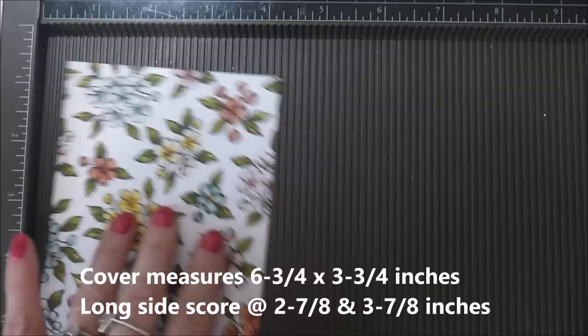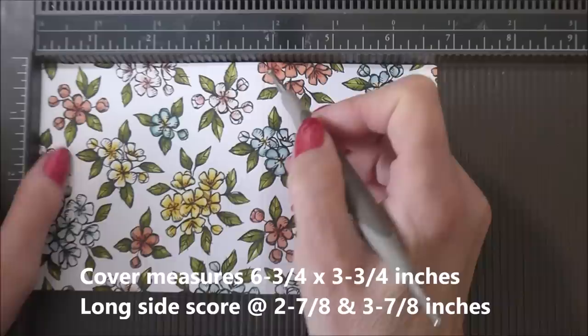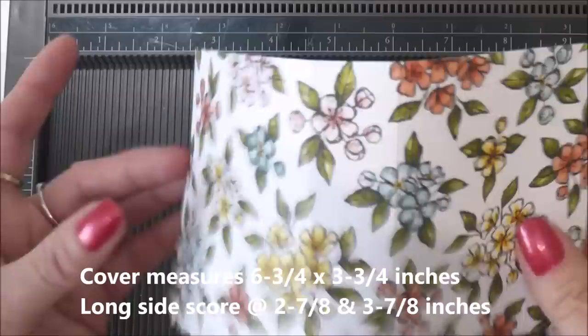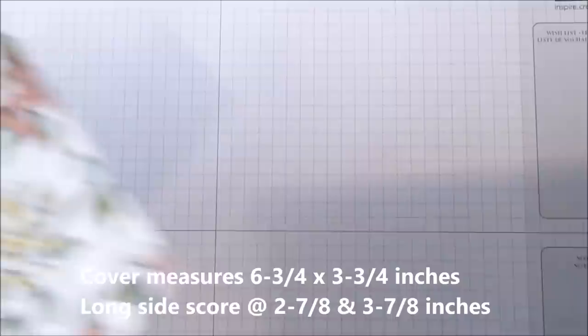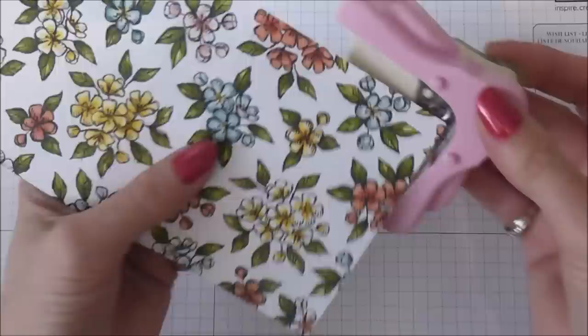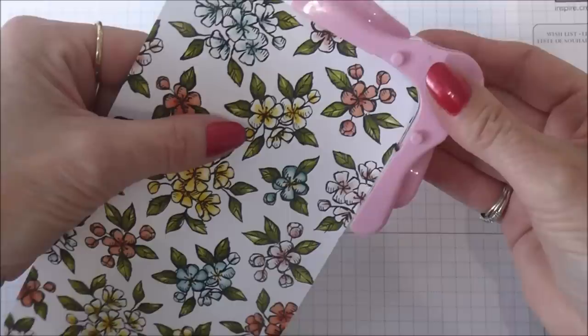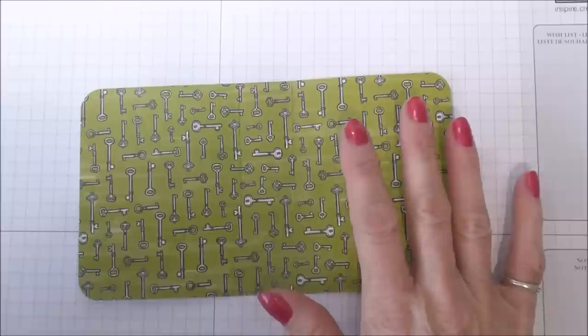The cover is six and three-quarters by three and three-quarters inches. It's scored at two and seven-eighths and then scored again at three and seven-eighths. That's the cover done first. What I would suggest is that you round the corners because I think it just looks nicer.